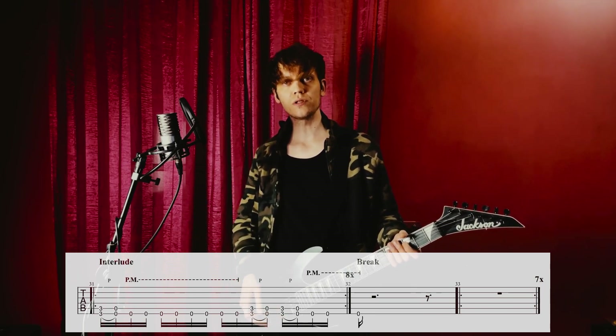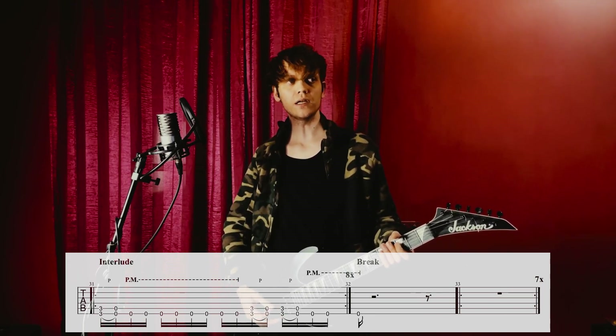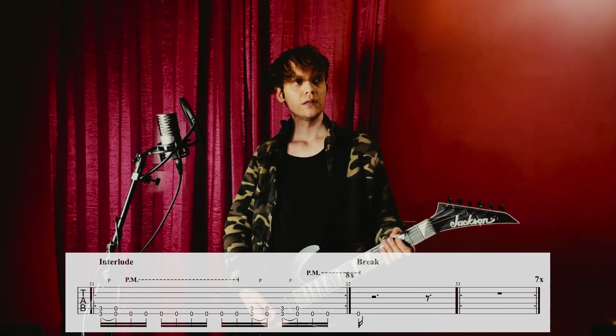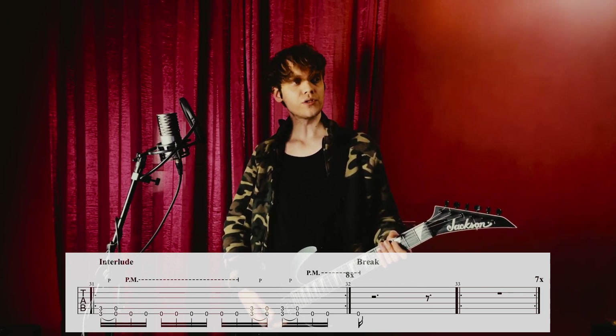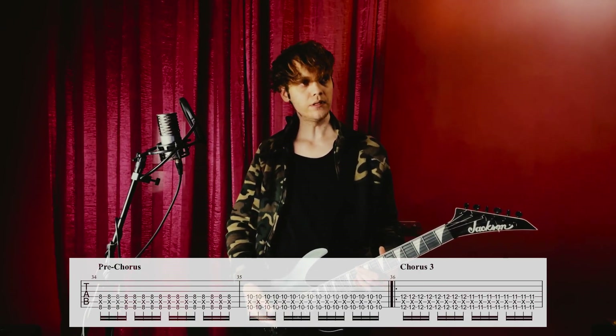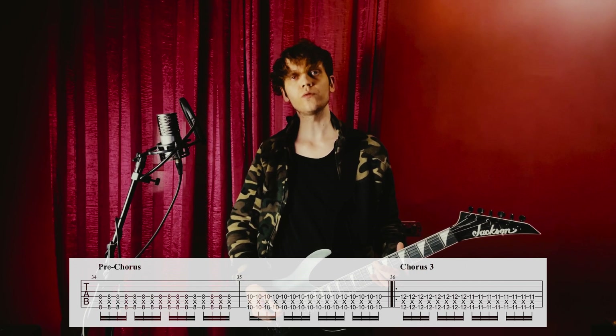These were two repetitions. It's played for eight, and it ends on the break — on the measure of the break. Then we have seven more measures of silence, and then a pre-chorus, which this time has two different notes.